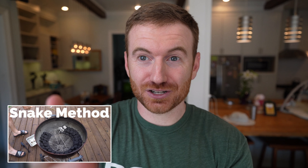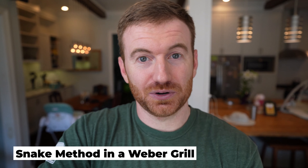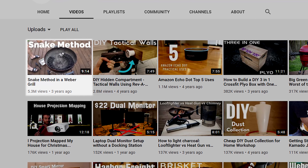You've probably seen this video before if you're actually watching this one because you're a fan of the channel, so it probably suggested it to you ages ago. But if you haven't, if you go to YouTube and you type in 'snake method' or 'snake method Weber grill,' it's probably gonna be in the top few results. We're just gonna go through this and I'm gonna kind of break it down for you, because it's actually a pretty terrible video, which is a large reason why it ended up doing so well.